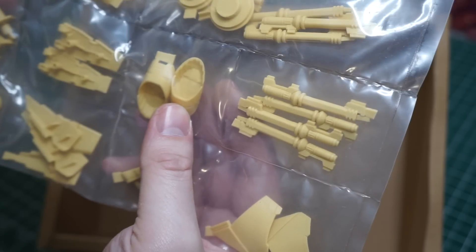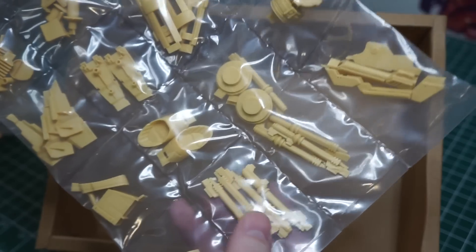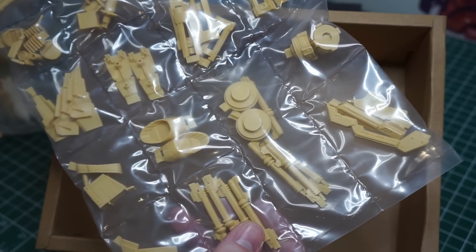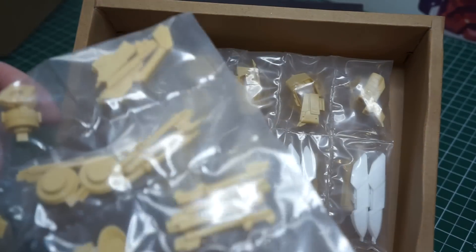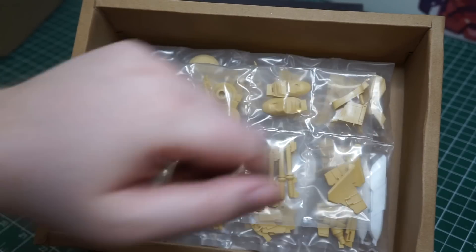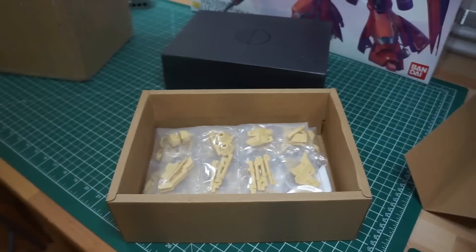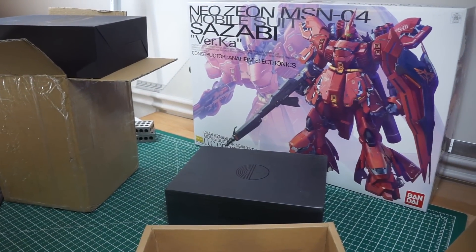I don't think this will be too difficult to clean up. These are some miscellaneous parts for the binders, as well as some parts for the interior shoulders. Later on I can do a more detailed breakdown of which parts exactly come in the expansion set and which parts come in the main set, just in case anyone is interested in picking this up if they can still find it.